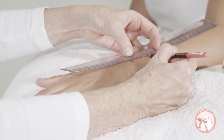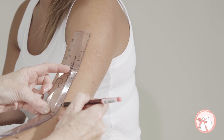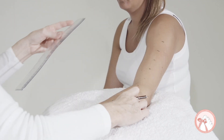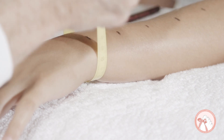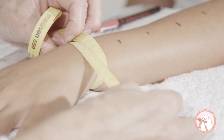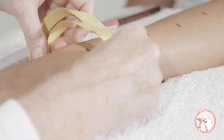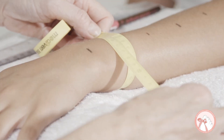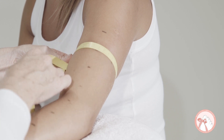Use the ruler to measure the arm at four centimeter intervals. With a tape measure, measure the circumference of the arm. Be consistent with the tension of the tape, and make sure it sits smoothly around the arm.